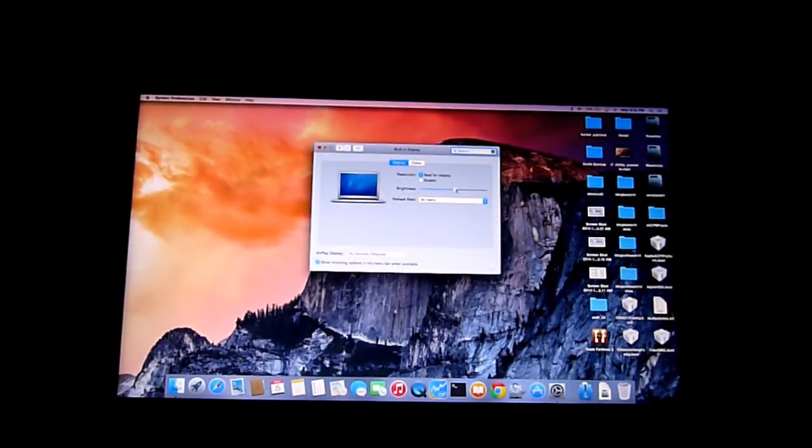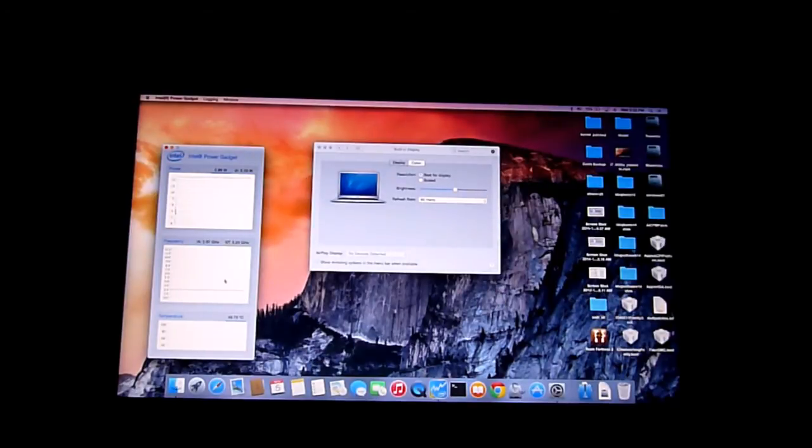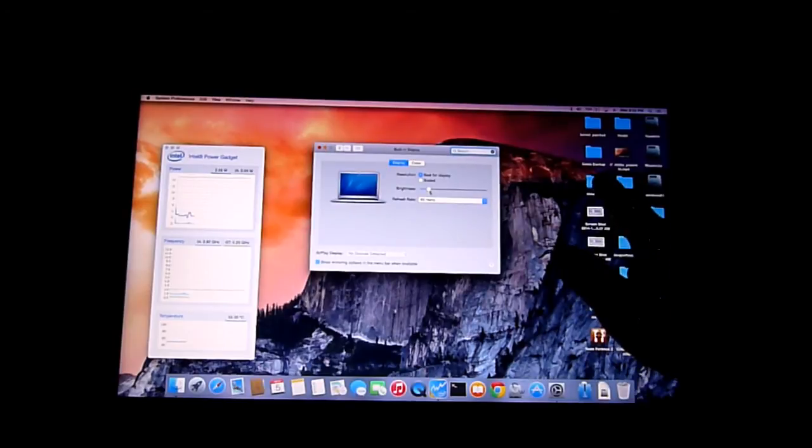The good thing about this i7-4500U is that it runs at 1.5 GHz all the way up to — I think HP capped it at 2.7 GHz. Battery life is 4 to 5 hours on this one, which is very good.